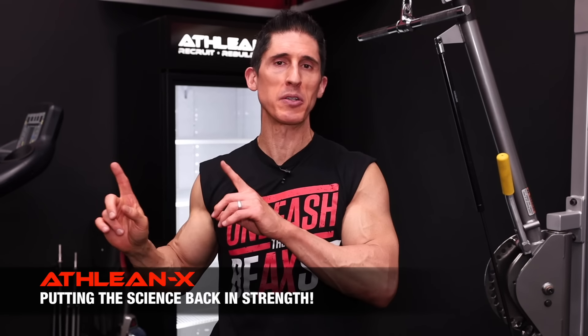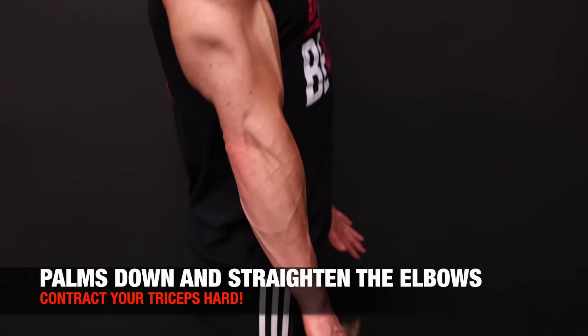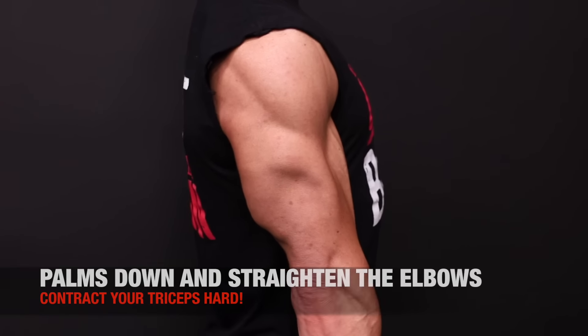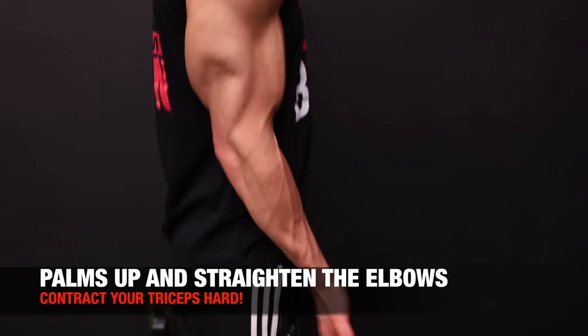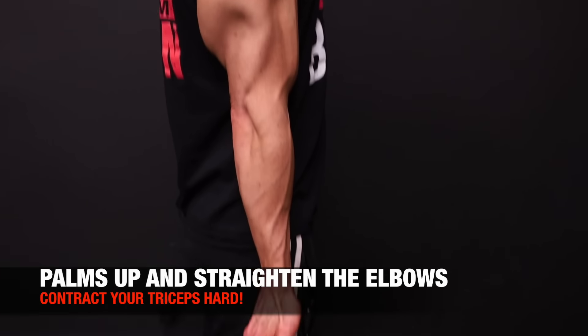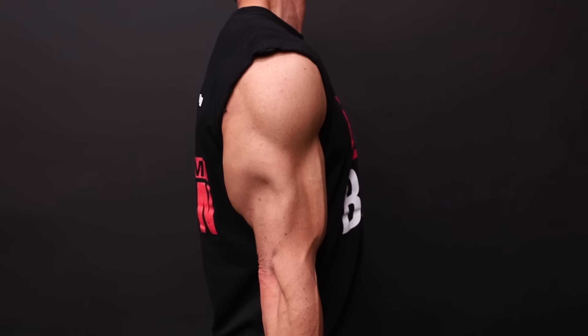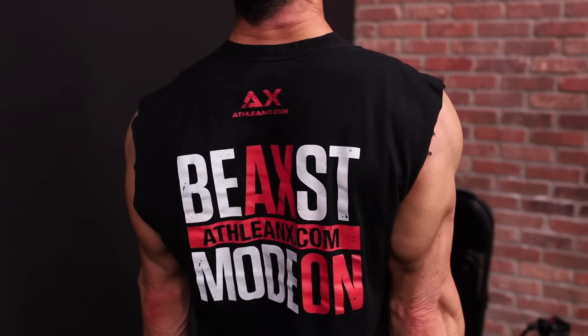To do that, we can test it right now without being in front of a machine. Stand up, straighten your arms with palms down toward the ground, and create a hard tricep contraction. Hold it for about two or three seconds. Now shake them out, flip to underhand — palms up — and bring your arms down and contract your triceps as hard as possible. You're probably thinking: why did I stop doing the underhand grip pushdown? Because you feel that a lot more than the overhand grip.